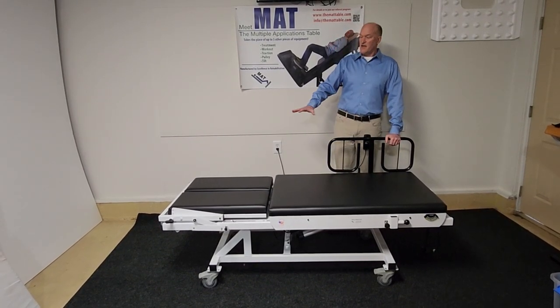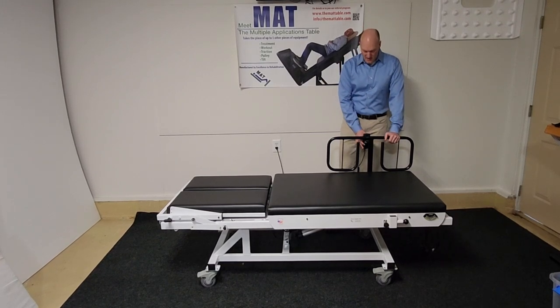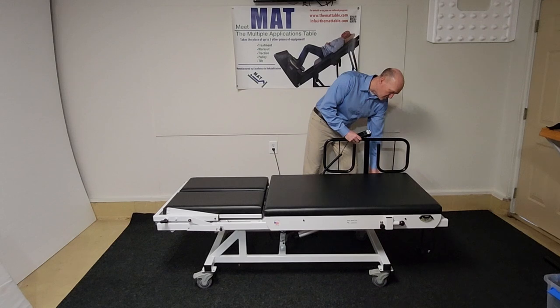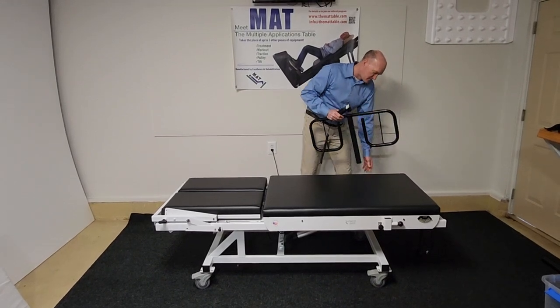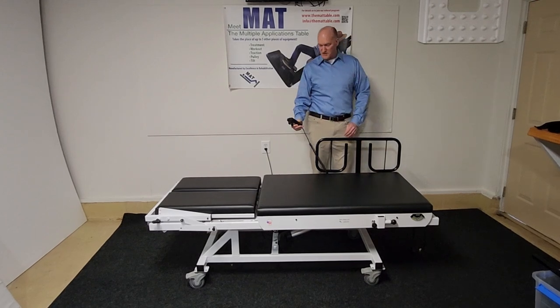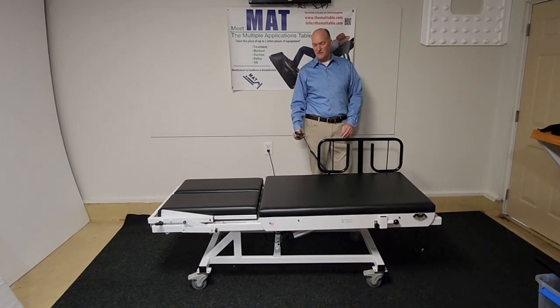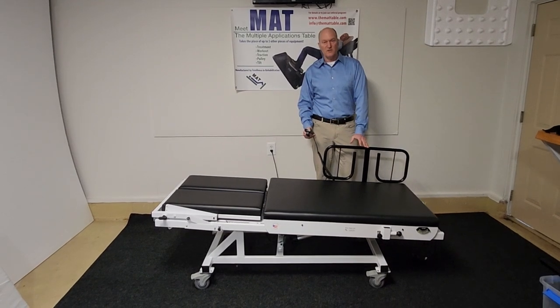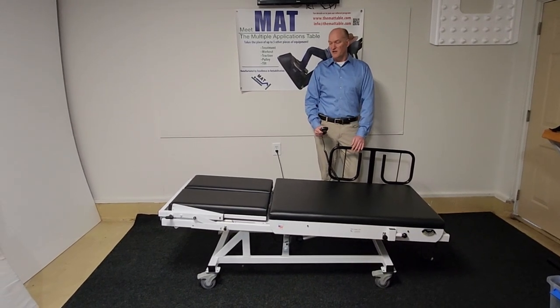As it is now, it is an exercise table and it has removable rails. The table tilts negative and positive, so you can practice bed mobility and facilitate bed mobility or resist bed mobility via gravity.